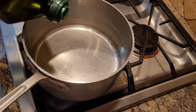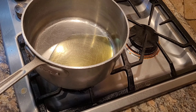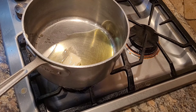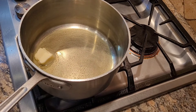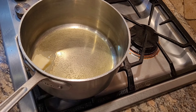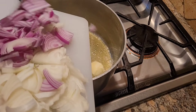We're just going to lightly sauté these on low heat with two tablespoons of olive oil and two tablespoons of salted butter. I don't like to sauté in straight butter because the smoke point is too low and you'll burn it. The olive oil lets you get a higher temperature to brown the onions without burning the butter solids.